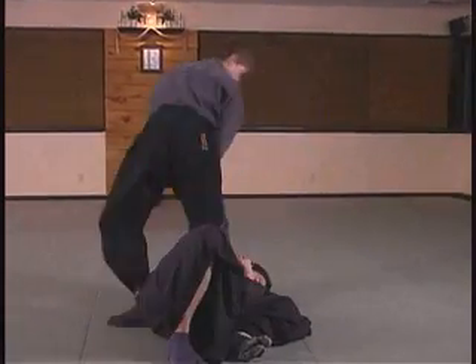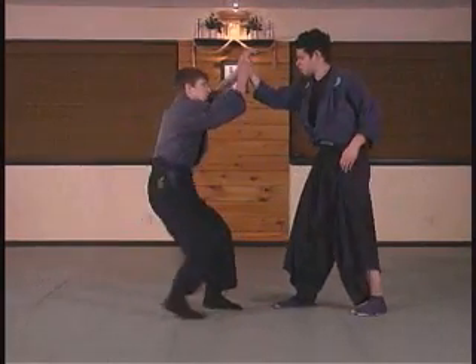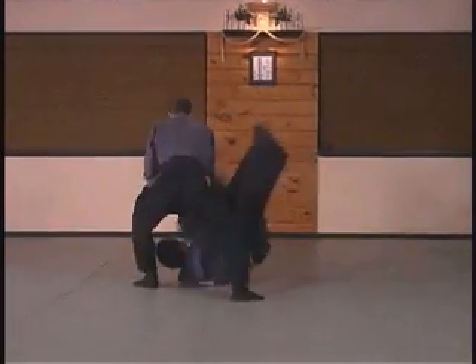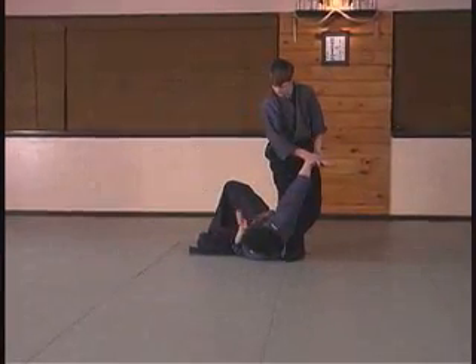As a training partner comes in to secure the torii's lapel, he'll receive with his left hand to the outside of their hand, but his opposite hand to the inside will secure his own lapel with his thumbs lightly resting against the opponent's fingers.